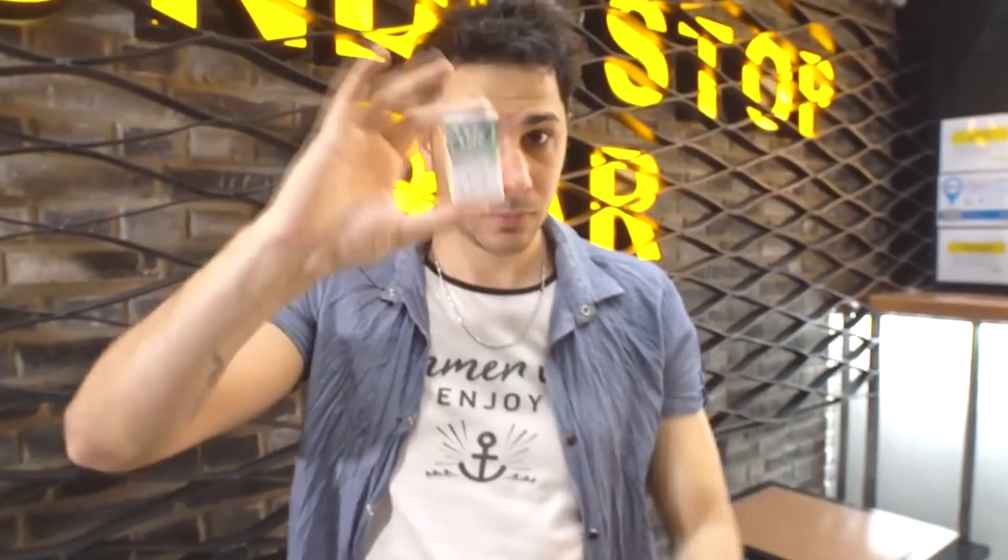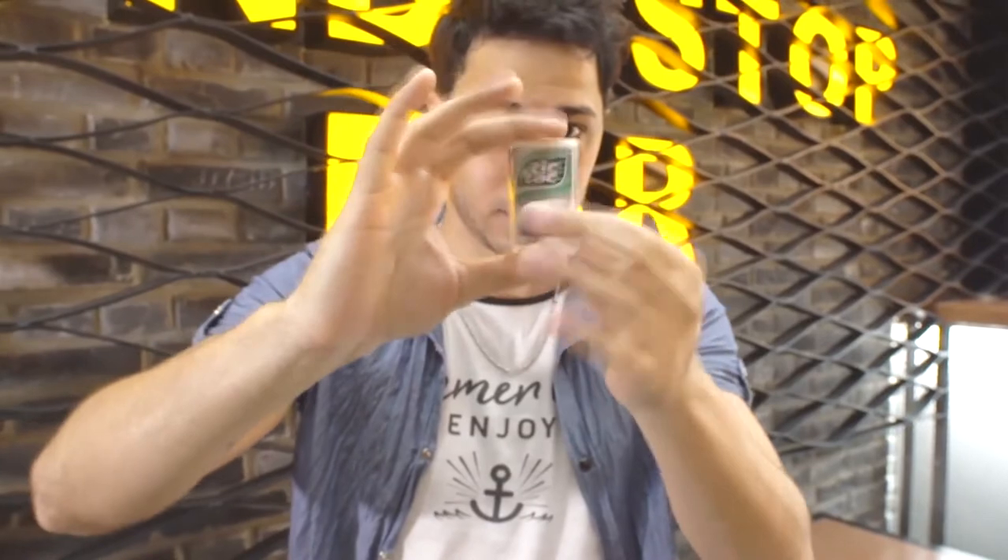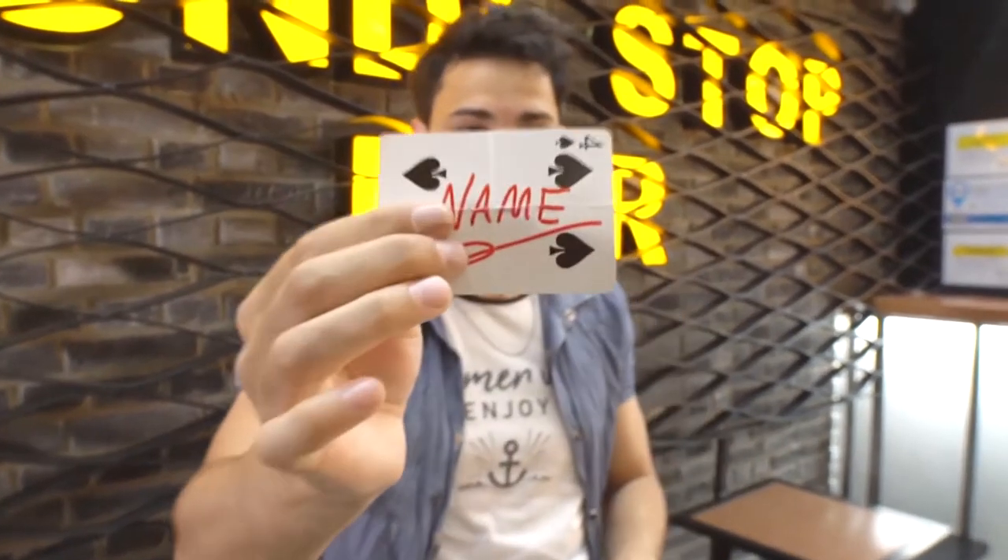The most powerful magic happens when the elements are familiar to the audience. Imagine this: take your Tic Tacs — you can give them away or even eat them. And when you decide, transform all the Tic Tacs into the spectator's card. But not just any card. The signed card.